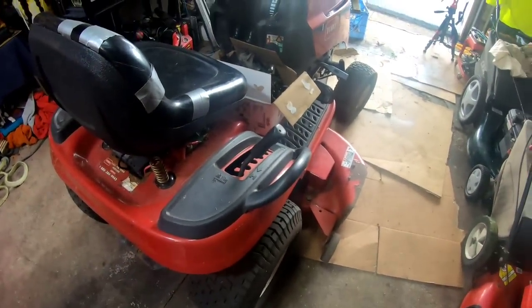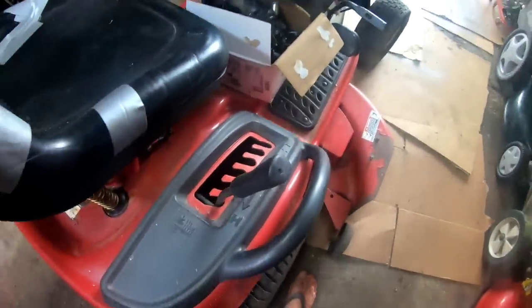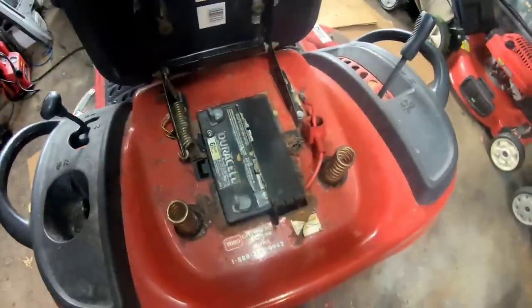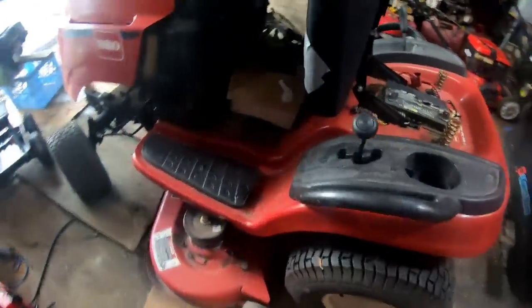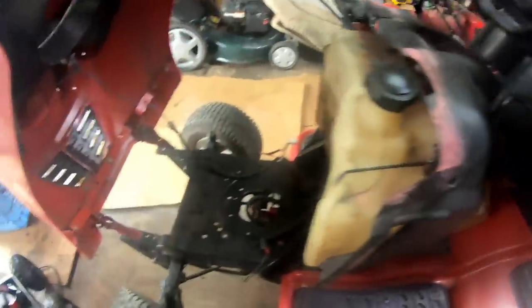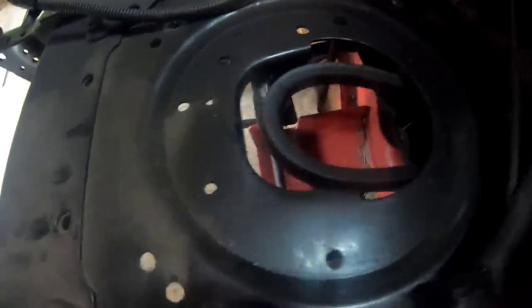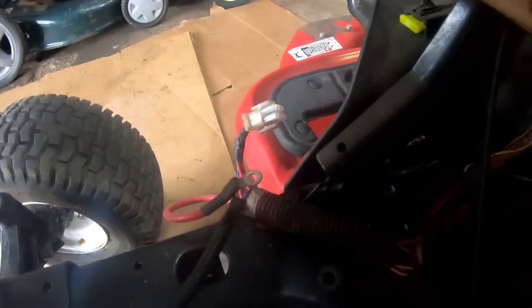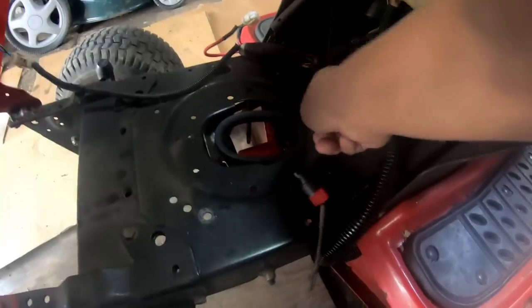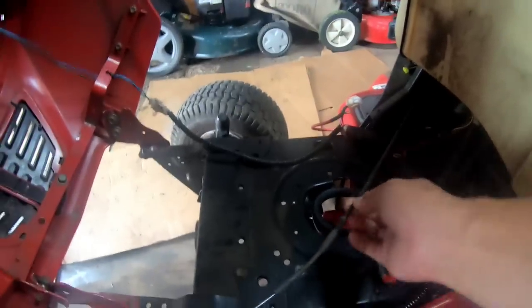It is a variable speed transmission. Spring-loaded up and down height adjusters for the deck. This battery is done — that's what Nick told me — but at least it's a core charge. Everything else looks pretty good. I'm going to have to remove this hood. It's a 5/8ths belt for the drive, and I believe a half inch for the lower one, the deck belt. The harness is there — nothing's been cut, which is a miracle from Nick.